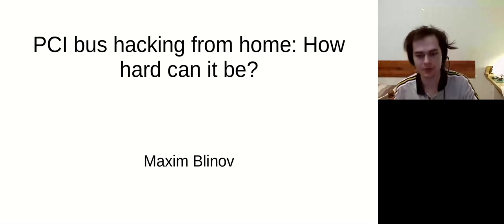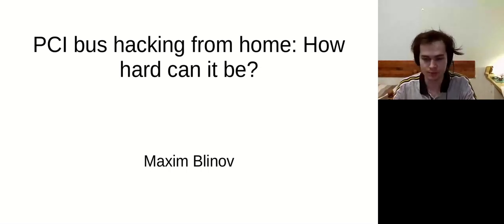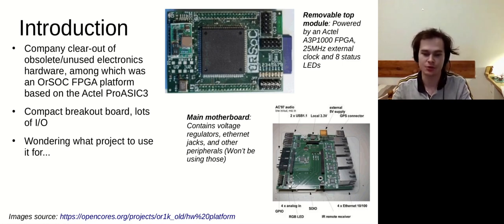Hi everyone. Today I'll be giving a talk about a small hobby project I did over the last few months, which was to figure out how practical it was to develop a device over the PCI bus. I'll give a brief introduction about how this all started.